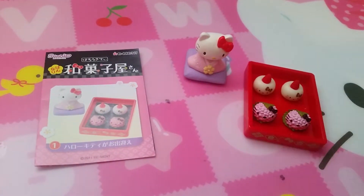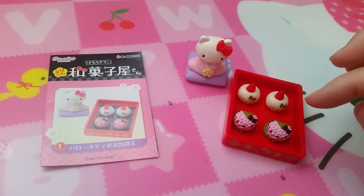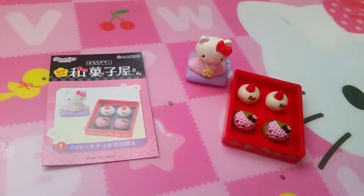Here's the first set. It has Hello Kitty in a pink kimono on a purple pet cushion with strawberry daifuki and sakuramochi.